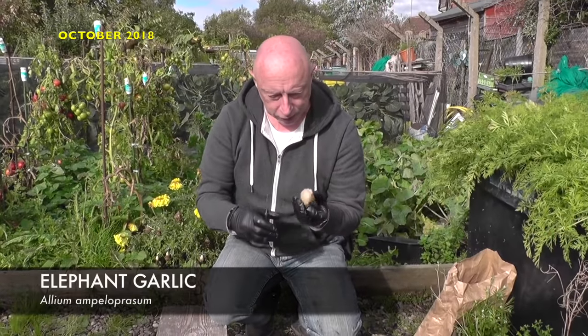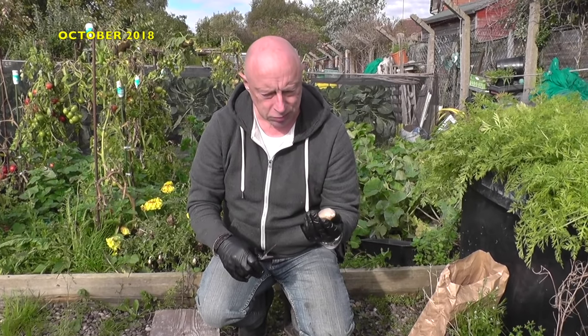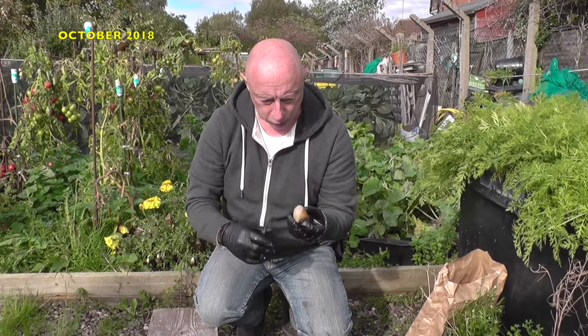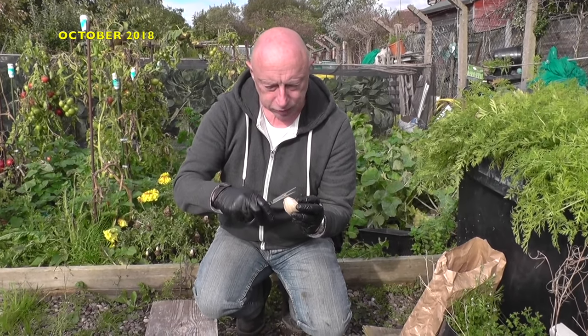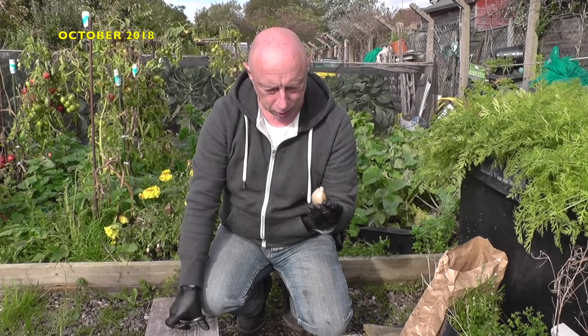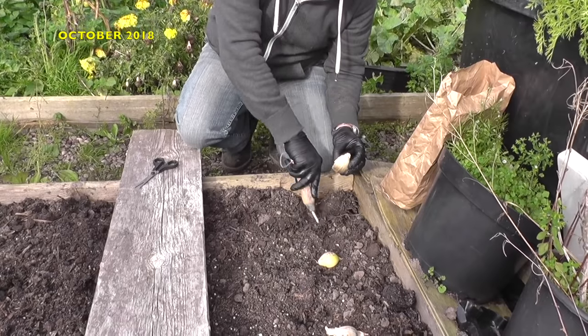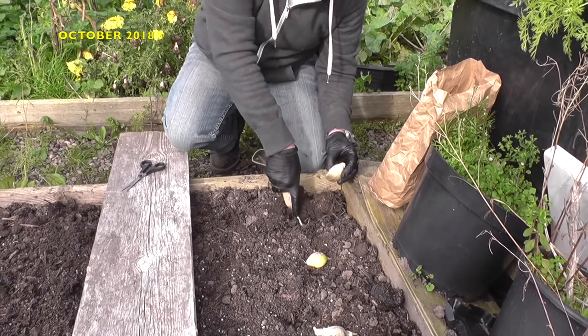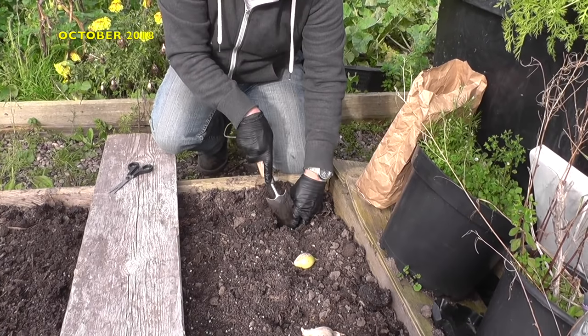These are the cloves of garlic and elephant garlic. I'll be planting them probably about eight or nine inches apart. What I do on all of mine - just check the base is clear, I always give the top a little snip, like that, and then I plant out. I'll go down so the bulb's about two inches below the soil, just pop it in, like that, and cover it up.